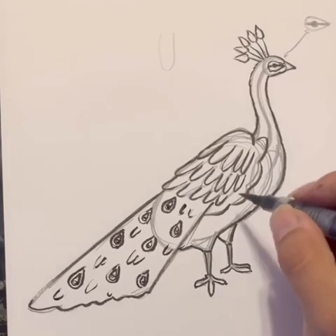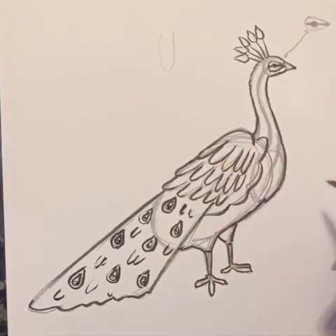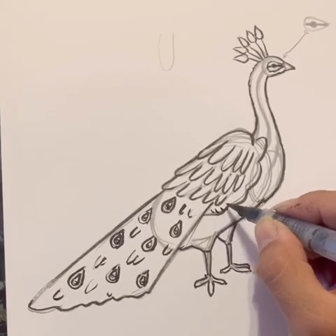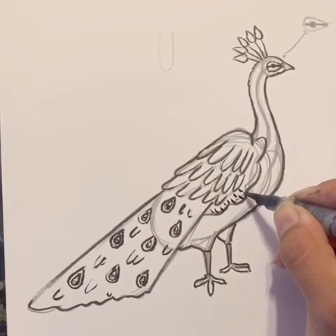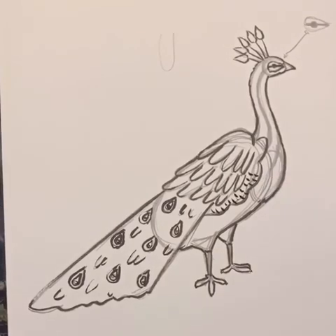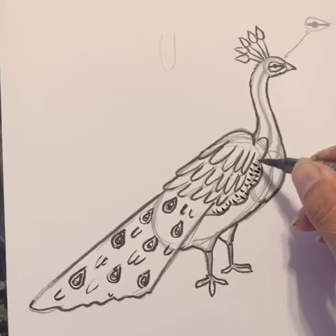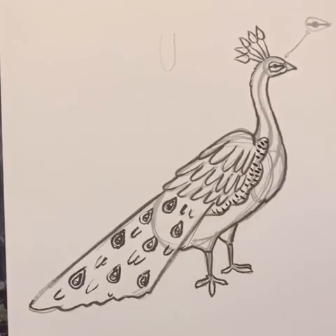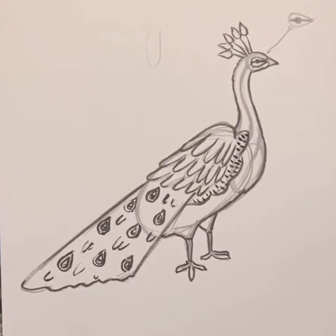Last thing I want to do: there's this part here that's separate from the rest. These lines here — I want you guys to make these lines going across just this section here. This will separate it from the rest of our peacock. And that's our peacock.